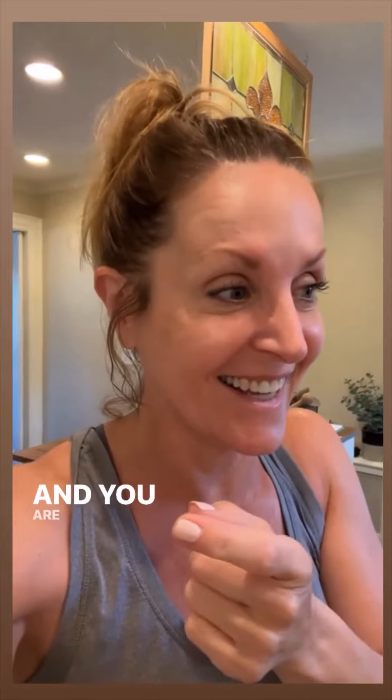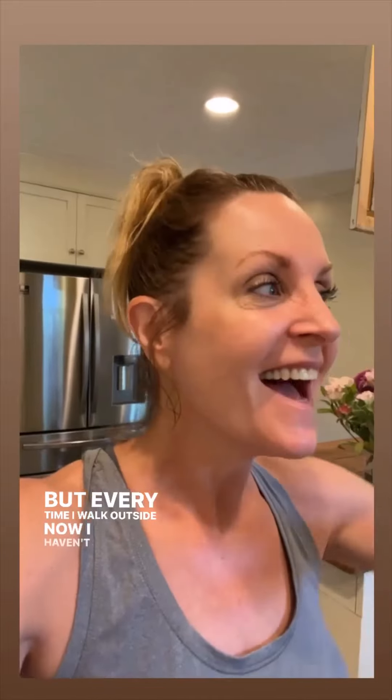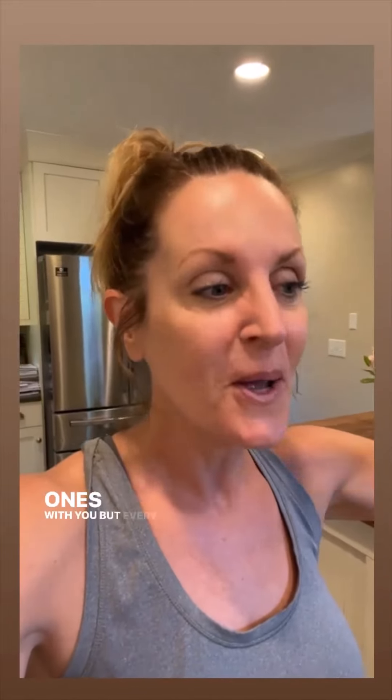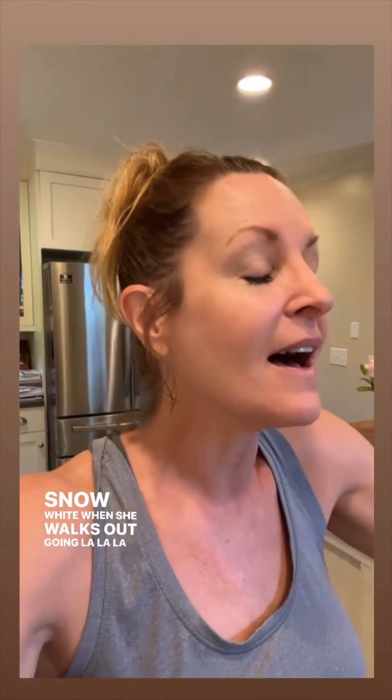It is done and I am so excited. You are probably going to think I'm crazy, but every time I walk outside — I haven't shared the other ones with you yet — every time I walk out I feel like Snow White when she walks out going la la la la la, because the birds are flying around, the squirrels are running through the yard. It's so wonderful.